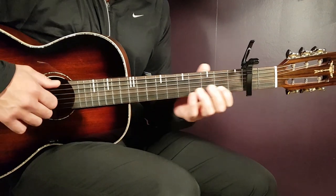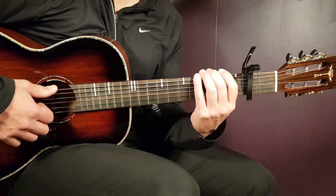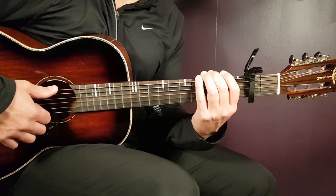All right boys and girls, welcome to Growing Guitar. We have Brandon Lake here, I believe for the first time, with this lovely song called Coat of Many Colors.